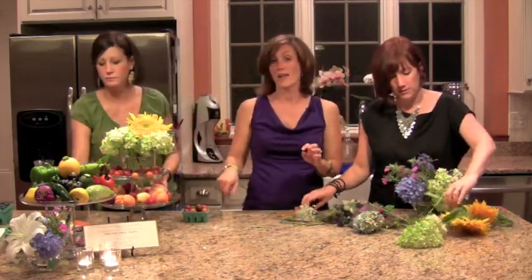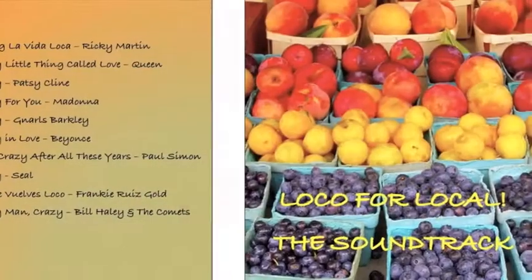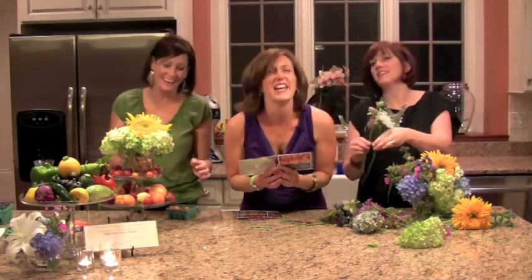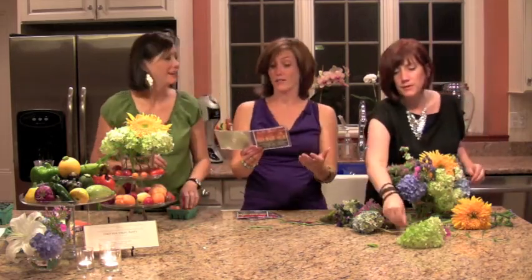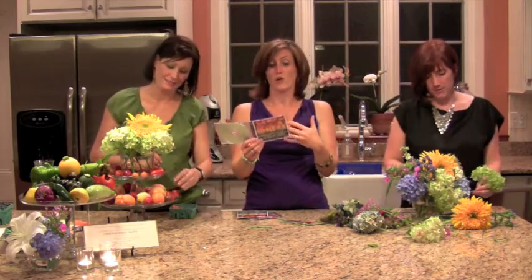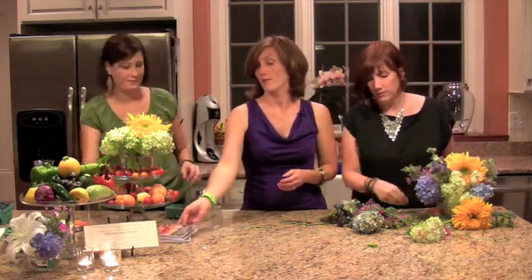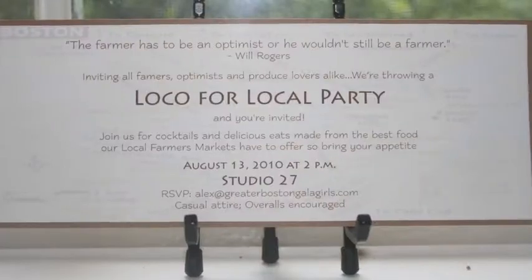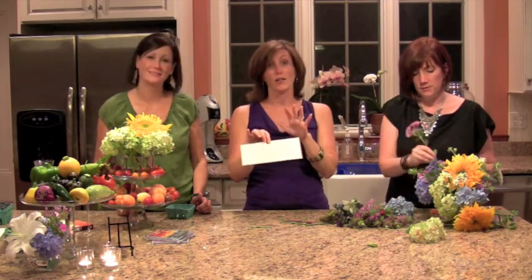Now we're going to move on to our soundtrack. For Loco for Local, we decided to kick up the loco part and include all songs with the word 'crazy' in them — Living La Vida Loca, Crazy by Patsy Cline, Still Crazy After All These Years, and Crazy by Norris Barkley. All of it will be available to download on our page. We also want to give a shout out to Textile Designs for doing the best invitations ever — this one says 'The farmer has to be an optimist or he wouldn't still be a farmer,' a Will Rogers quote. Available on our website, www.GreaterBostonGalaGirls.com.